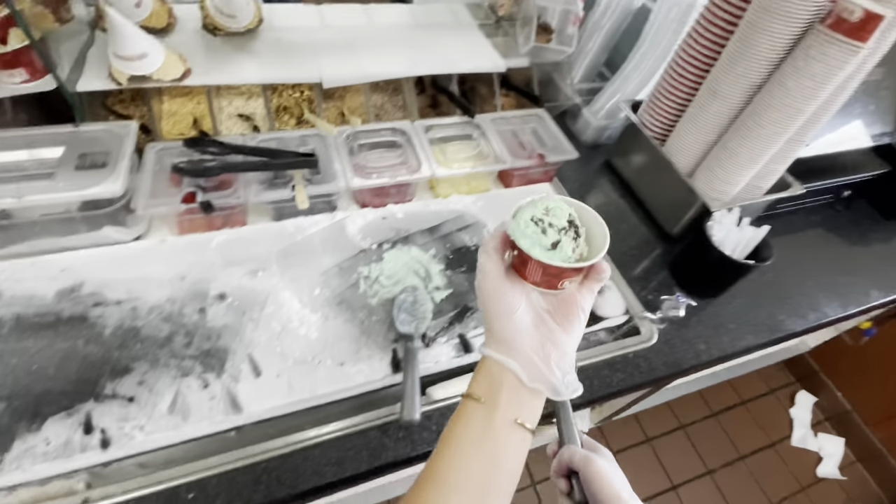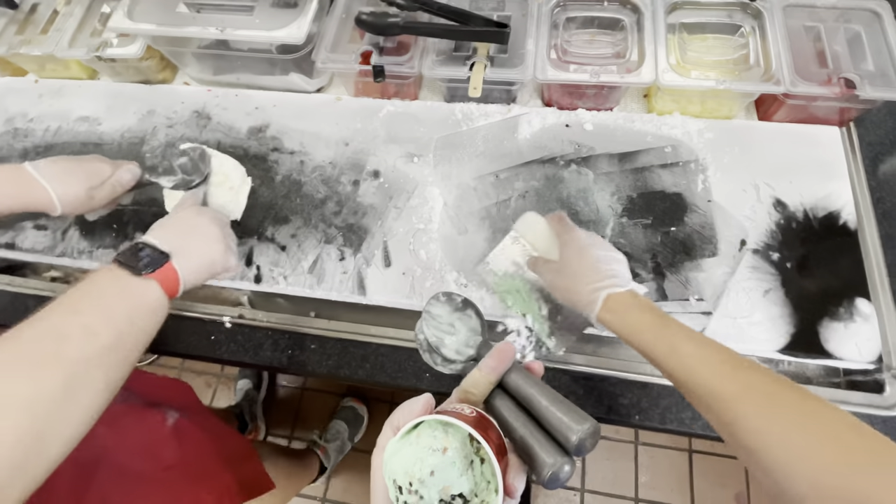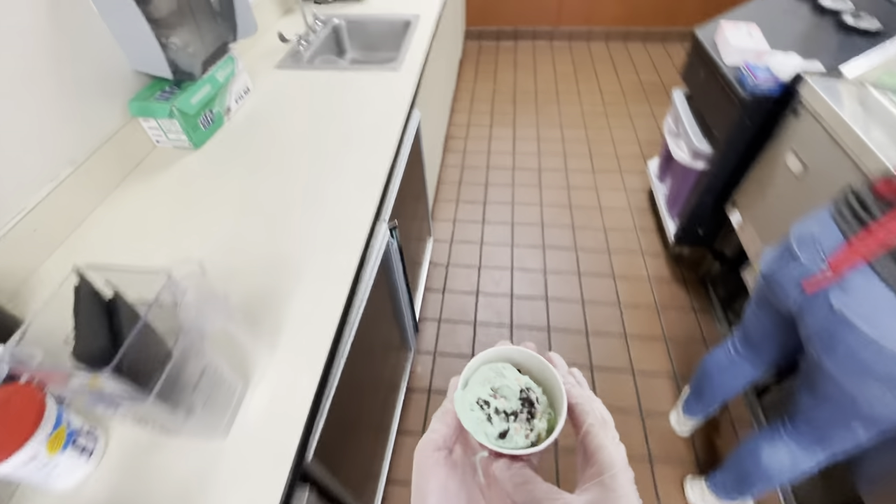Don't worry about throwing — it took me six years to even try it, but I'd encourage you to at least try because it's a lot easier than you think. If you're still here and had fun making your first ice cream, throw a snowflake emoji down in the comments.